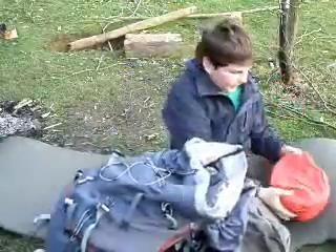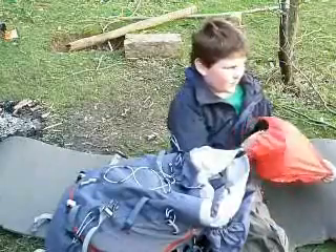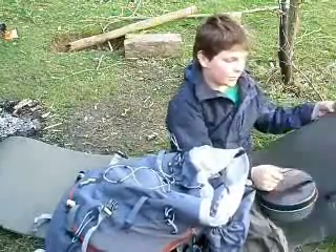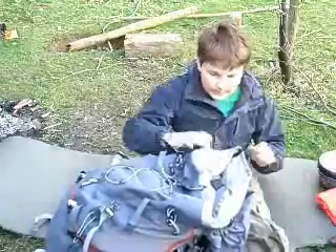My first item is my Trangia, which you all saw me using in my hike video. That's just my Trangia, it's the 25 version, ultralight, and it's really good.